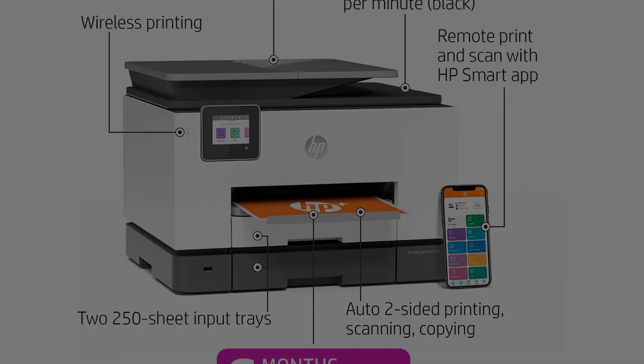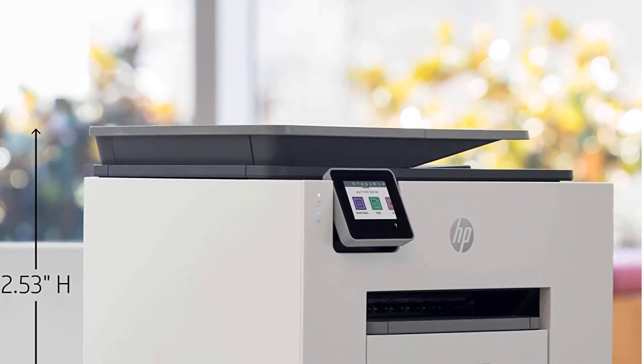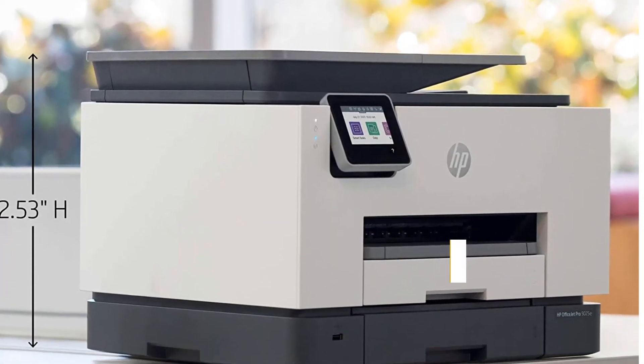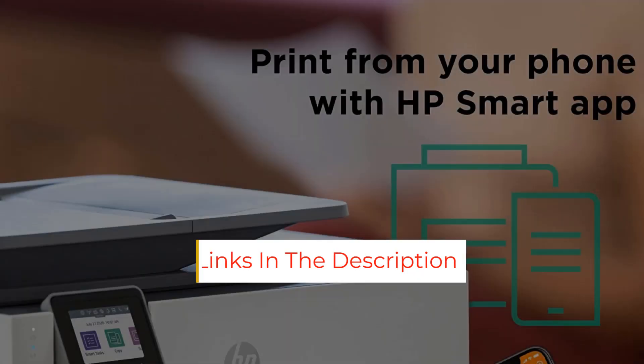The ink cartridges yield a large number of prints and are relatively cheap, so you don't need to worry about high running costs. It also comes with six months of ink via HP Instant Ink, HP's ink replenishment service.